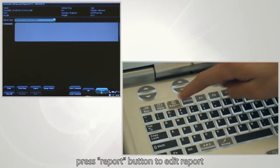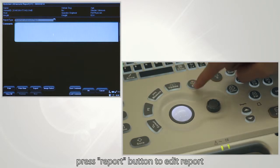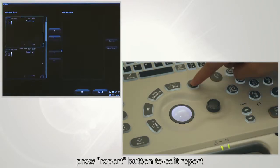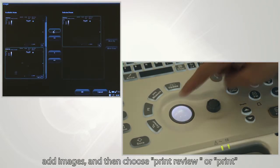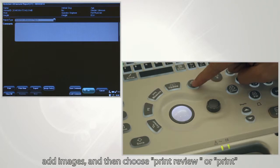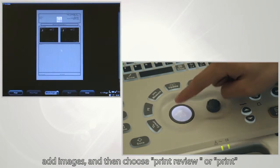Press the report button to edit the report. Add images, then choose to review or print the report.